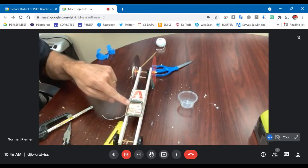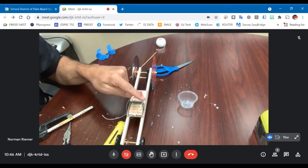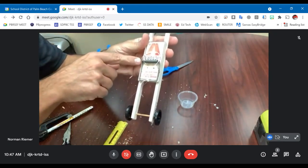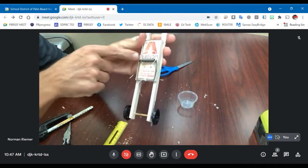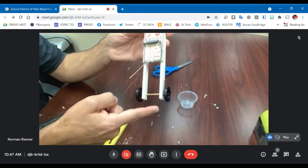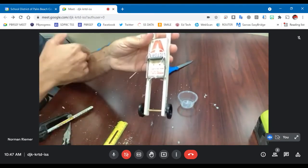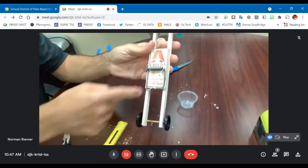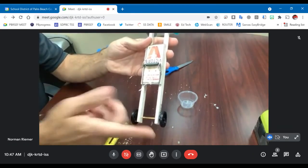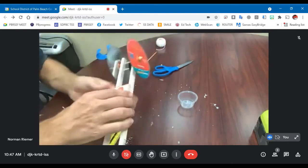While I'm talking about the bail — the mousetrap car guidelines specify that the bail cannot be extended or modified in any way. The only acceptable modification is if you take the side attached to the spring axle, you can straighten your bail by unbending it so it comes out straight. That's the only acceptable modification you can do to the bail — you cannot add anything to it or cut the end of it. For our purposes, I just left it completely intact. If you want to bring it out a little bit longer you can, but that makes the torque the spring has to engage a little bit harder because it's a longer lever.